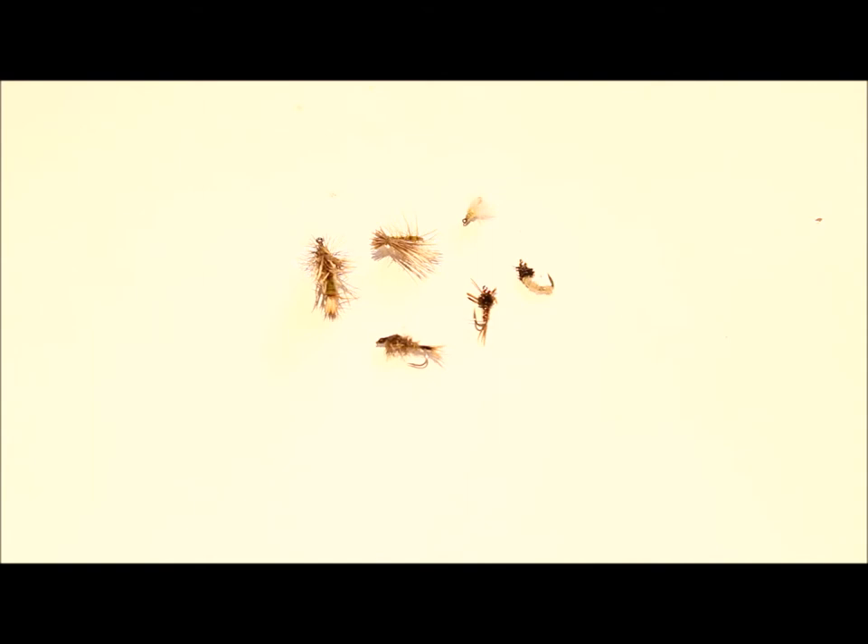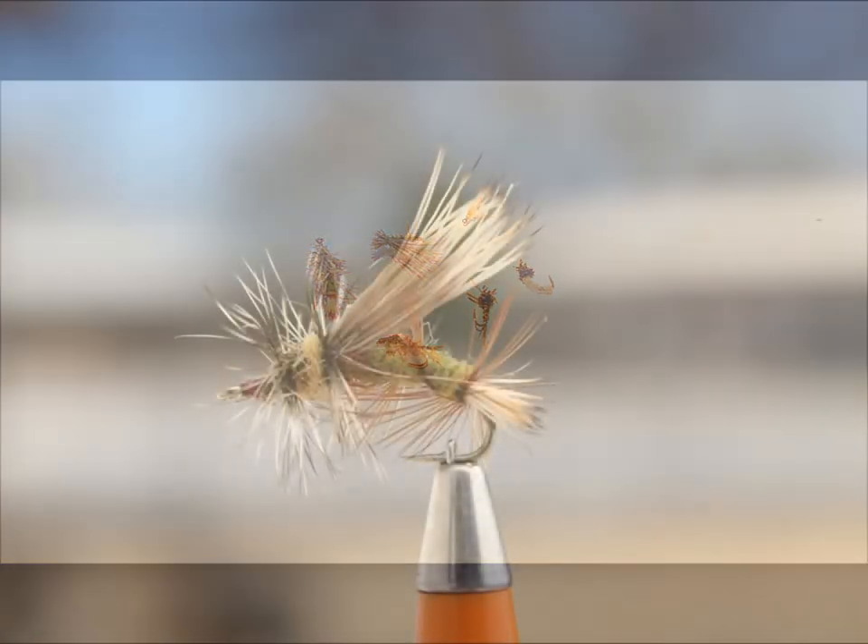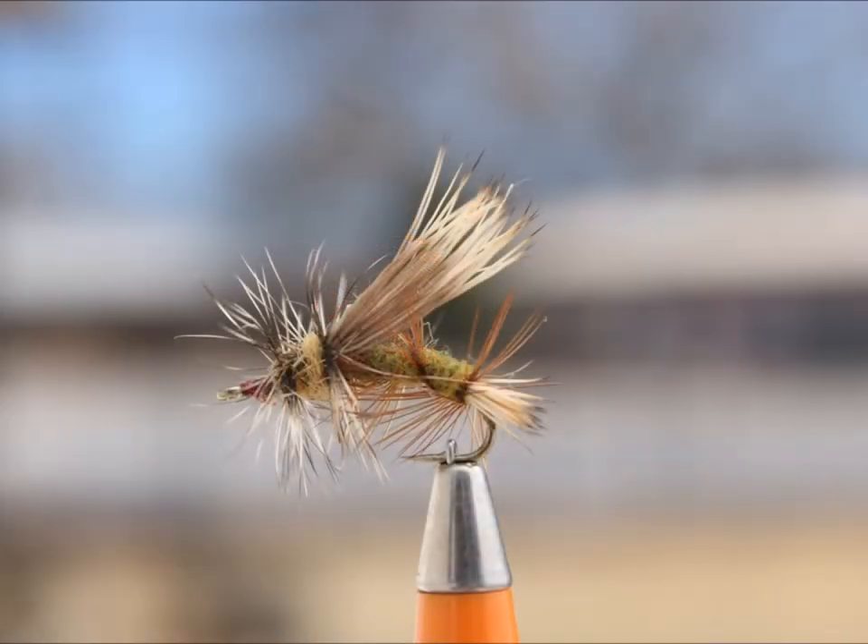We first start out with the Stimulator. The Stimulator is a very good imitation for stoneflies — I tie from a size 16 on up — but it also imitates hoppers and caddises very well. This one is tied in olive, but you can tie them in black, brown, and gray.